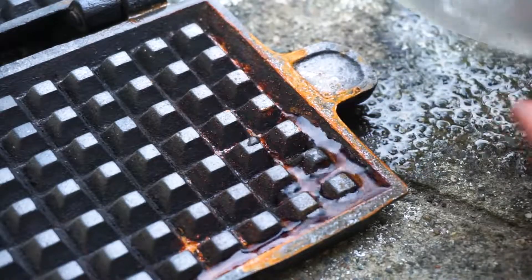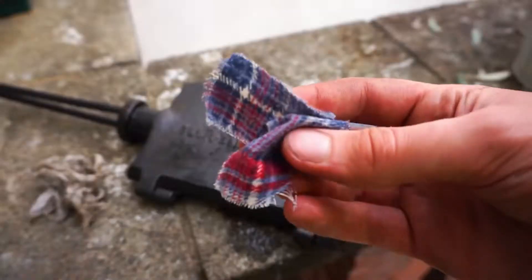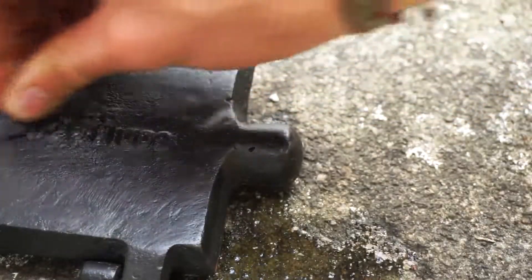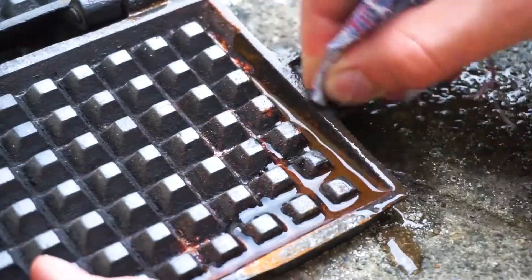We pour some vinegar onto our rusty object, we'll leave the vinegar do its thing for around 5 minutes, then, using a piece of cloth, we can remove all the rust that has been detached thanks to the acid properties of the vinegar.